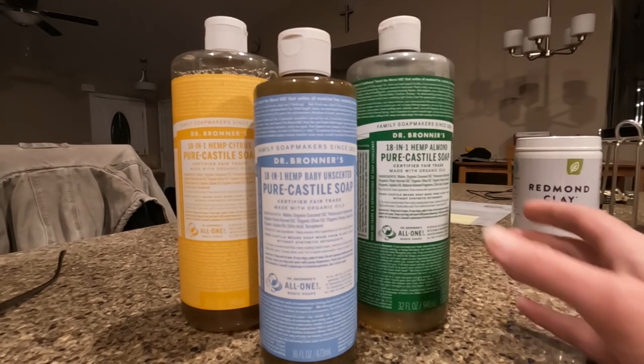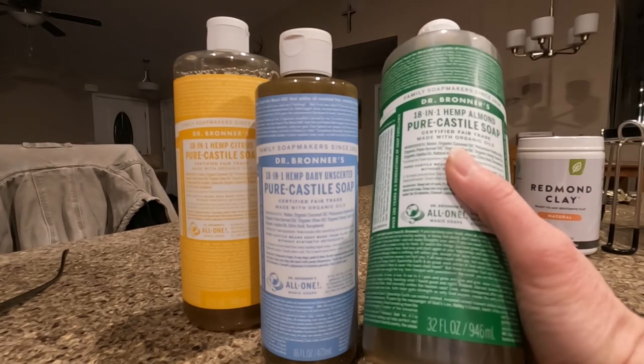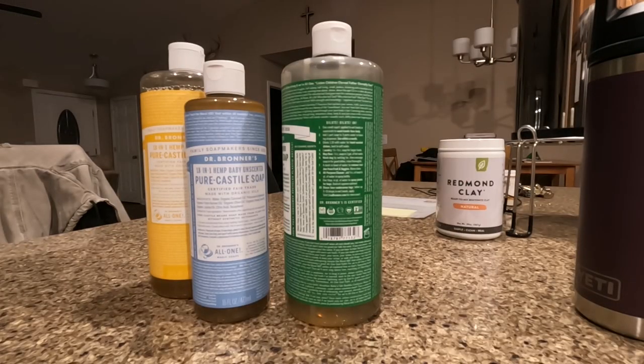A 32-ounce bottle will make a lot of hand soap and is going to last a long time. It has several uses listed on the bottle — you can make soap, shampoo, body wash, an all-purpose cleaner. You can wash your dog, mop your floor, or make laundry soap. So it's going to be a big money saver in the long run.